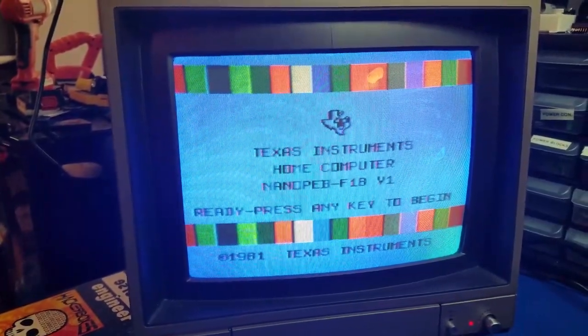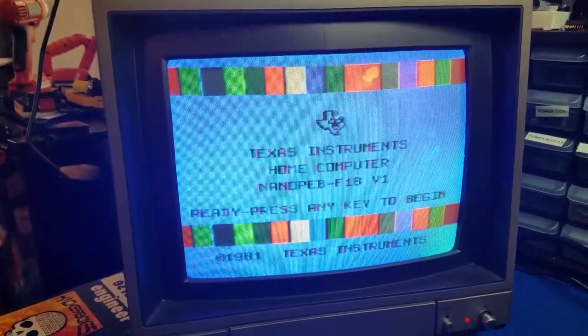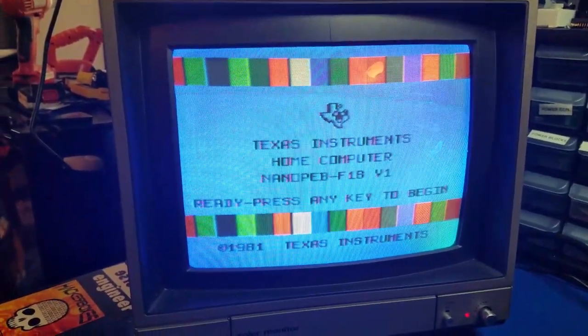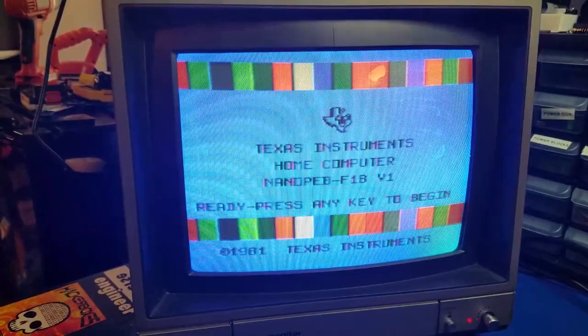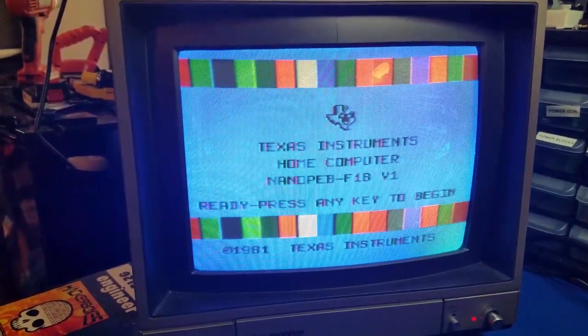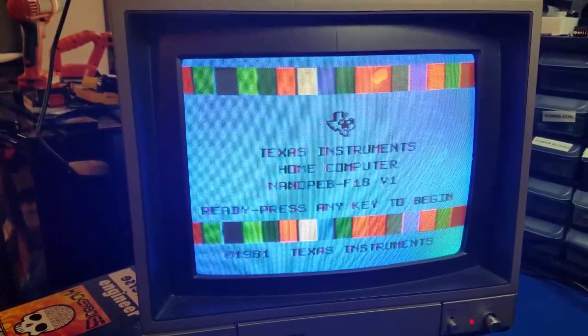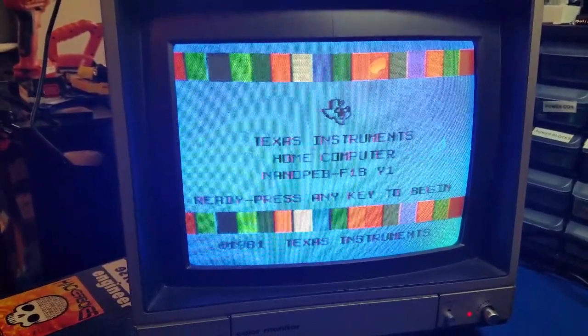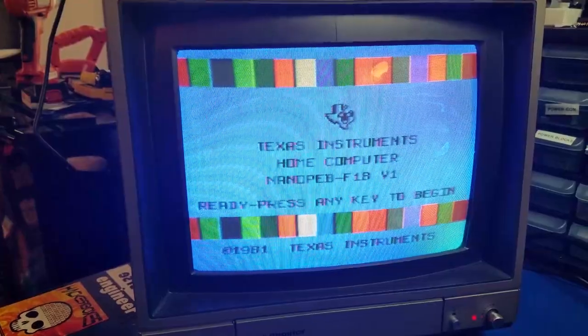Everything all in one tub, so I don't have to bring down five or six tubs full of very large, bulky items. So anytime I want to revisit the TI or create another video, I'll be able to come back to this one single tub, pull it out, set it up, and be good to go. That's a couple of the goals for this video.